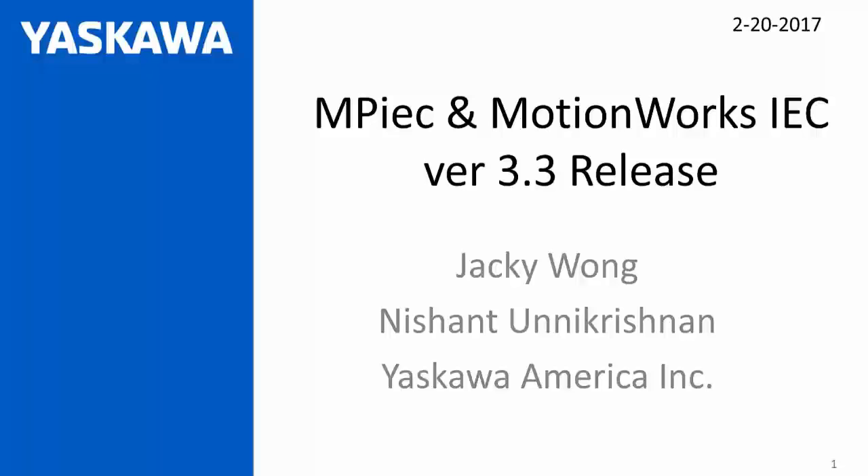This webinar is going to be recorded. If you miss any details, feel free to go back online to www.yasiow.com and refer to it. The presentation will also be available. Throughout this webinar, please feel free to type in questions at any time, but we will be answering questions at the end.